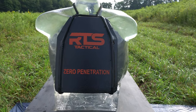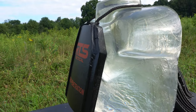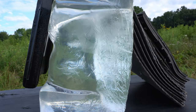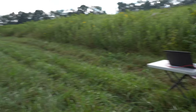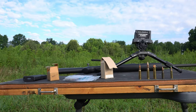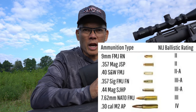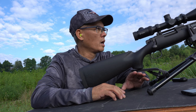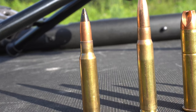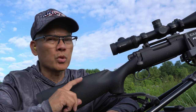Here's the setup: RTS Tactical Zero Penetration. This is a Level 4, IJ classification ceramic armor with clear ballistics gel full upper torso. Got the high-speed camera set up. Level 4 is supposed to stop one 30-06 165-grain armor-piercing round. I've got a .308 Winchester loaded with 165-grain armor-piercing black tip. This is an 80s vintage Remington 700, heavy barrel, 26-inch.